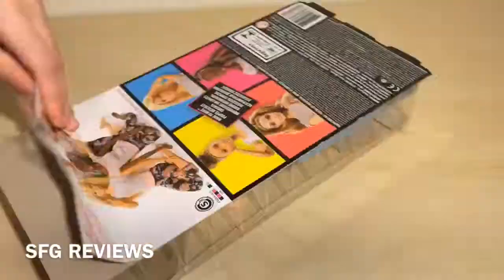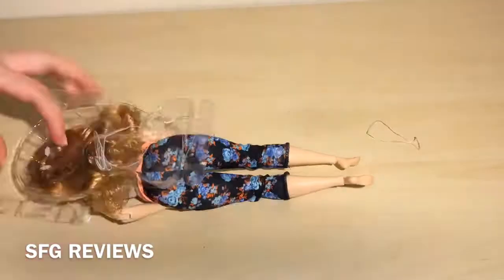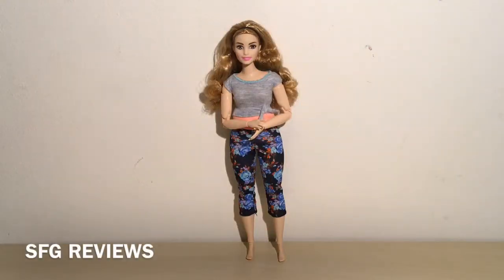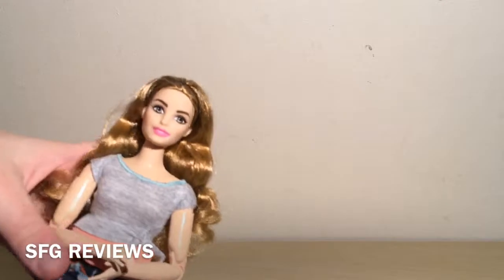Now that we've taken a closer look at the box, let's get unboxing. Okay, so now we have our curvy Made to Move Barbie doll out of the box. The first thing I think we should do is give her a name instead of calling her the curvy Barbie doll, so I think we're going to call her Rebecca.